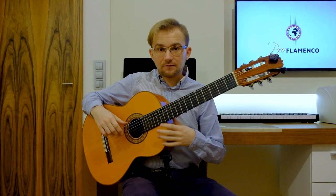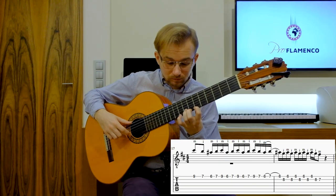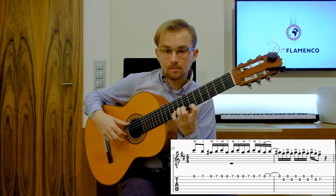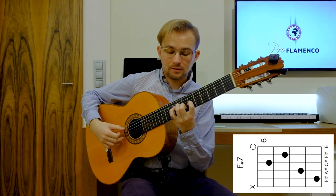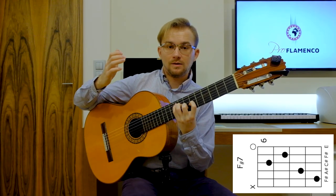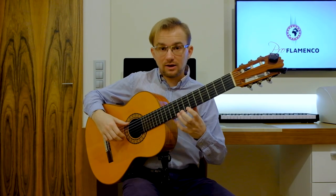And then the last phrase, really, really slowly. And we end with the chord. So once again the last phrase, a little bit faster.